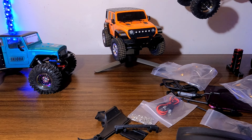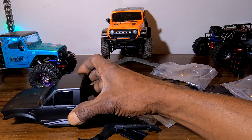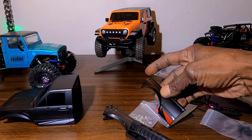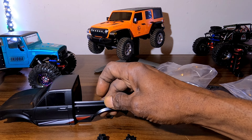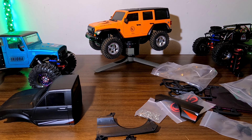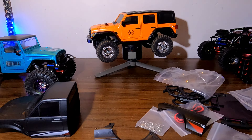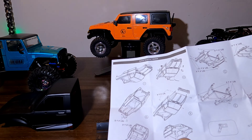All right fellas, coming back at you with another one. As you can see, we picked up this Endura IR60 body, guys, and I decided we're gonna put this body on the Austar AX8560. We're gonna convert this little crawler into the Endura IR60, so stay tuned — we're gonna get this thing out of the box.